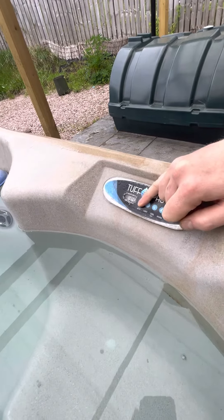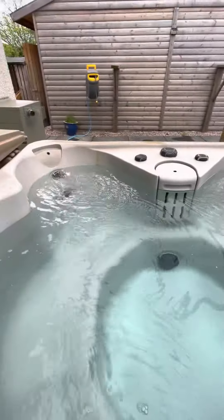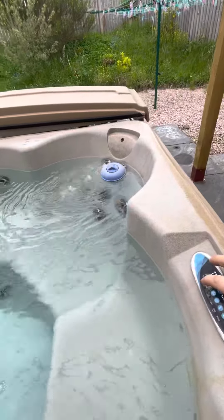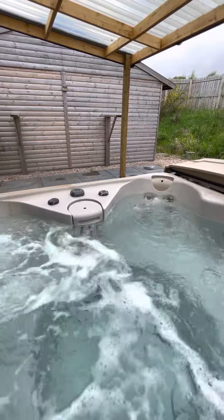Jets have got two positions. Position one is mild jet, and position two is a huge strong one. We can also adjust the flow of the jets over on the other side.